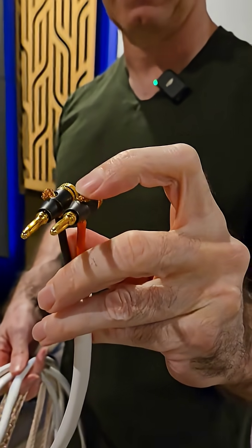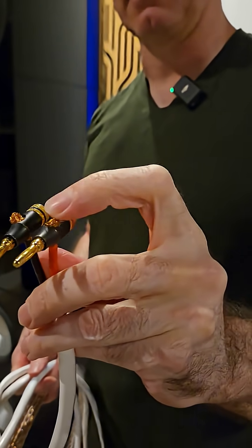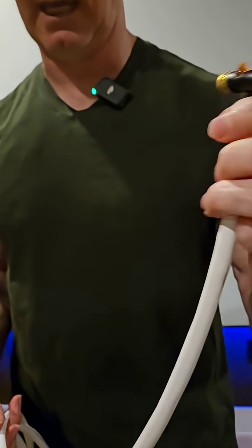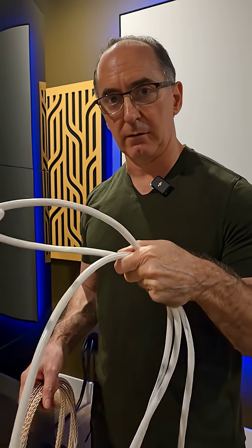The advantage of having a high strand count is it makes it more flexible. It helps reduce the skin effect because it actually does have litz-like behavior, even though they're not individually insulated, even at audio frequencies. So I really like this cable as 10-gauge if you're going behind drywall or just using it in your regular system.